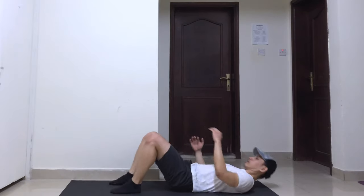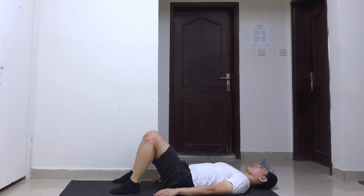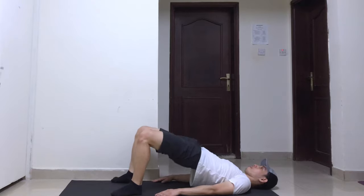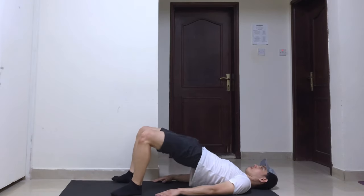Lie on the floor with your back flat and knees bent. Keep a hip-width distance between your feet and make sure your heels are a few inches away from your butt. Place your hands on your side, flat on the floor. Lift your hips from the ground and stop when your knees, hips, and shoulders form a diagonal straight line.